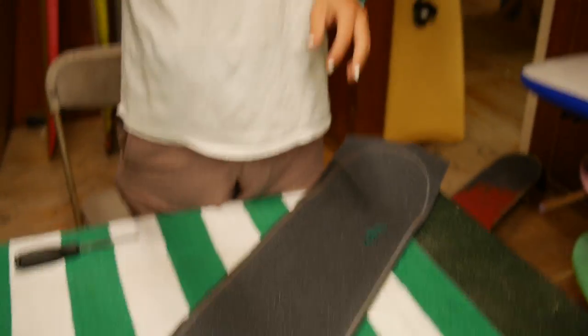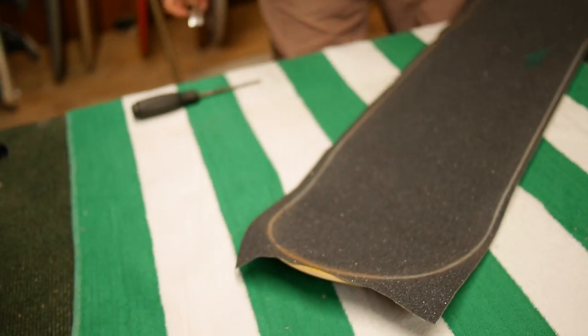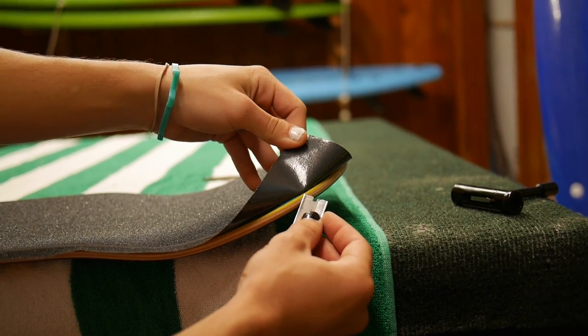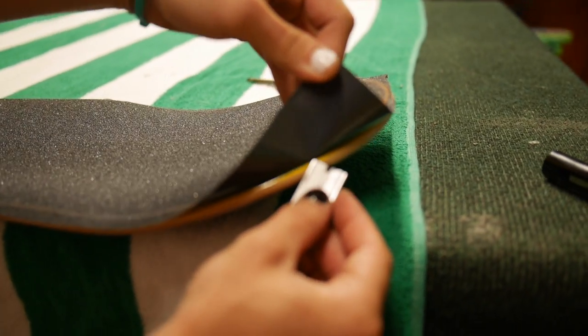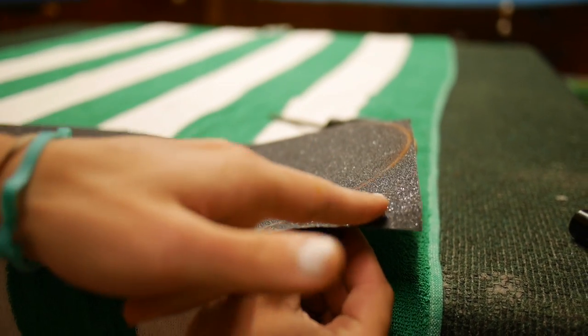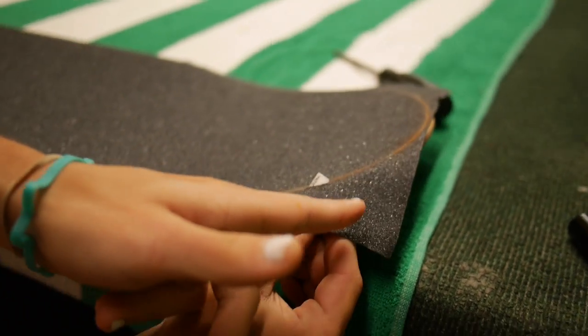The next step — go ahead and grab your sharp blade or your razor, whatever you got. You're going to grab a little corner of your grip, put your blade right up against your deck, and give it a little force and just push up. You should have your blade sticking out of the top right there.